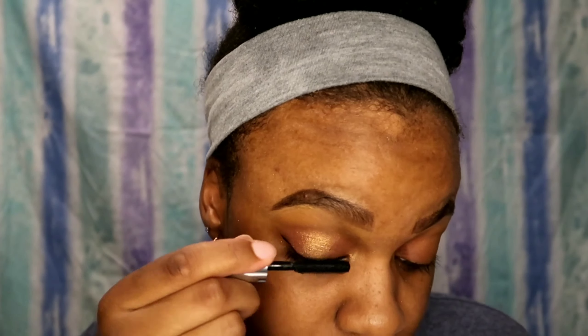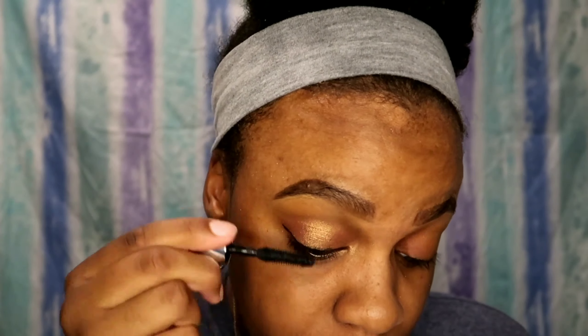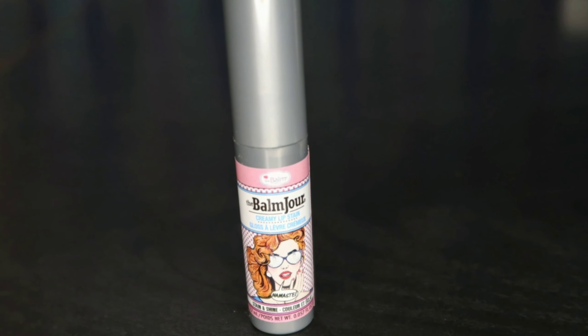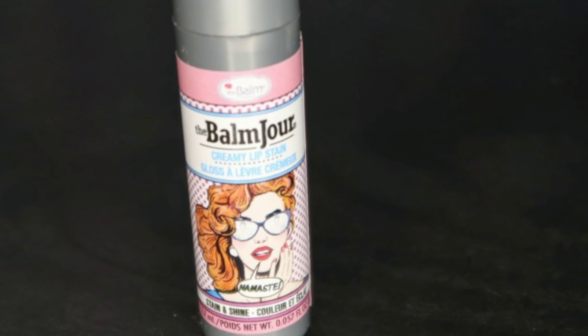Next we're going to go in with the liquid eyeliner from Echo. I really did like this eyeliner. I don't really use liquid unless I'm doing a wingtip, so here I'm just going to do a quick wingtip. I know I'm not doing my makeup in the best manner but I'm really just trying to try out the products and give you guys a feel for the actual item.